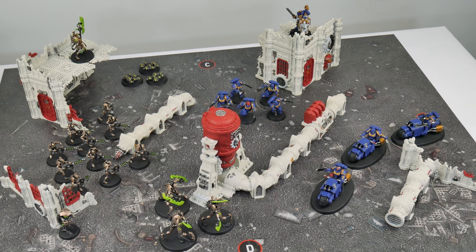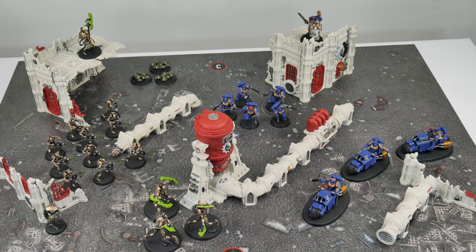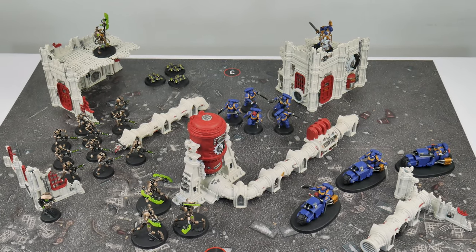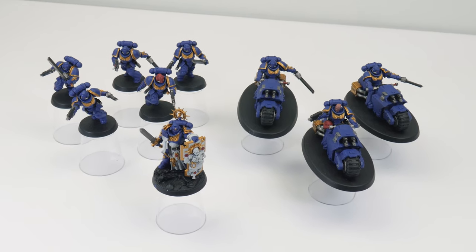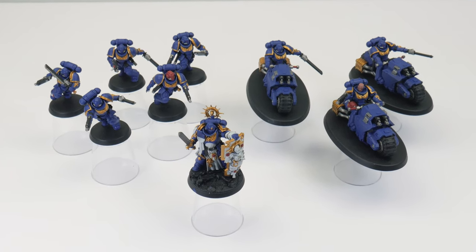Welcome to Tabletop Ready, my name's Michael and in this tutorial I'm going to be showing you how to finish your Space Marines from the 40k starter set. This tutorial is a continuation from my getting started with 40k video, where I showed you how to get your Space Marines built and painted ready for using on the tabletop. I now want to show you how to get them finished and the techniques and skills you need so you can continue to paint even more Space Marines and grow your collection.